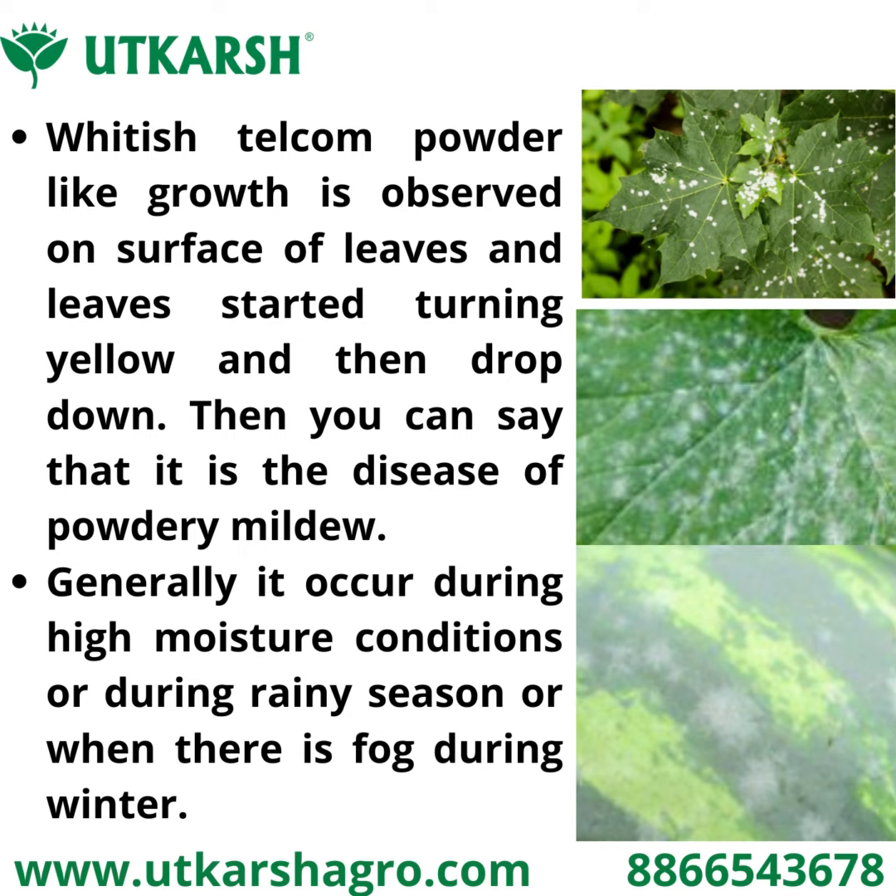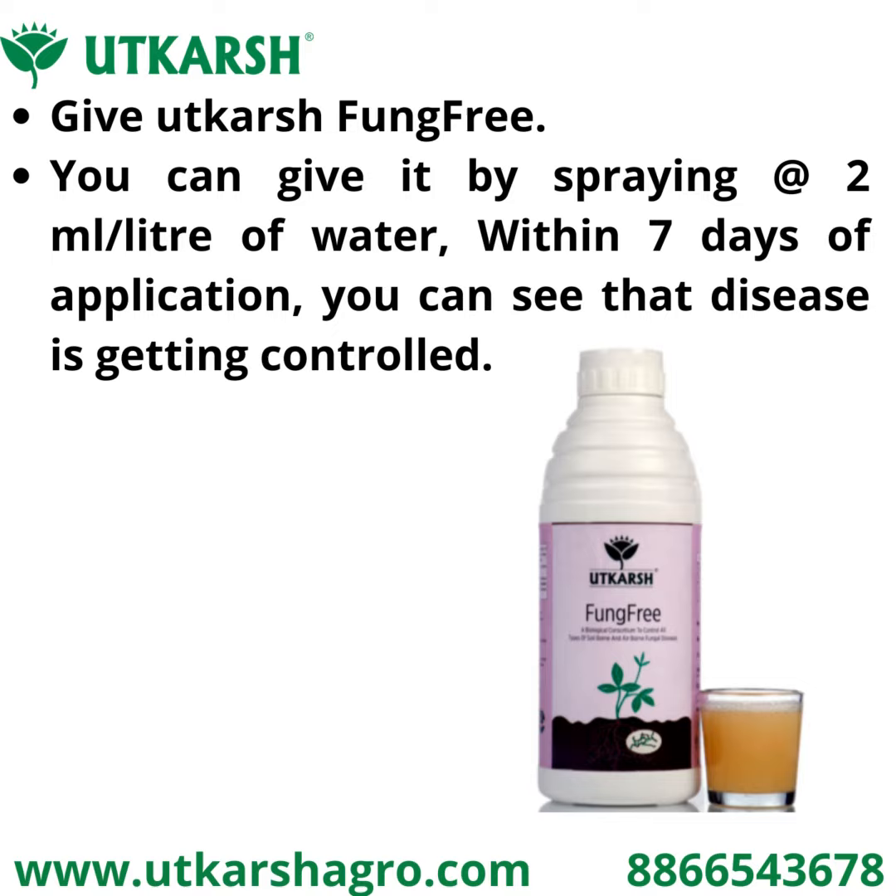Powdery mildew occurs during the rainy season or when there is fog during winter. To control powdery mildew organically, give Utkash Fung Free by spraying at 2 ml per liter of water. Within 7 days of application, you can see that the disease is getting controlled.